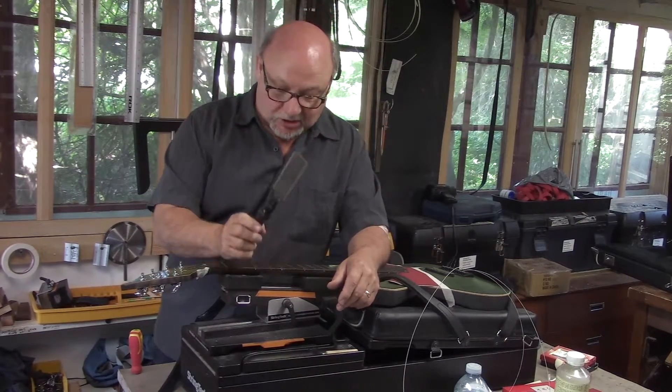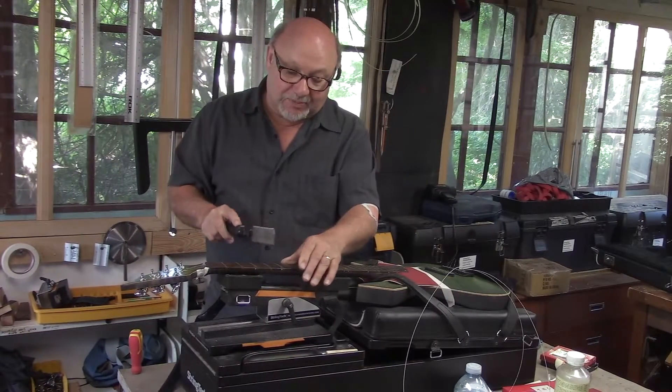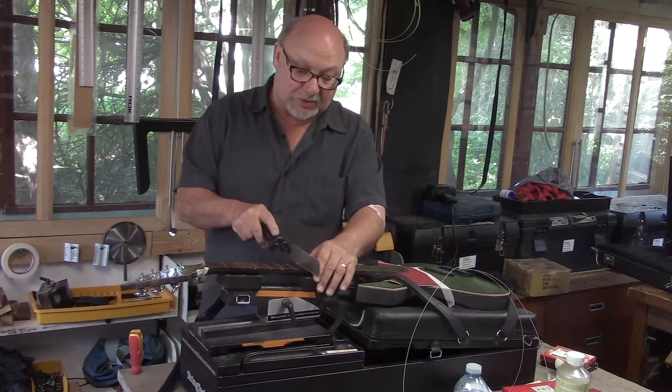I have this Japanese saw that we talked about in a couple of previous videos. The nice thing about these saws is they cut on the pull stroke as opposed to the push stroke. There's lots of control for cleaning out those fret slots.